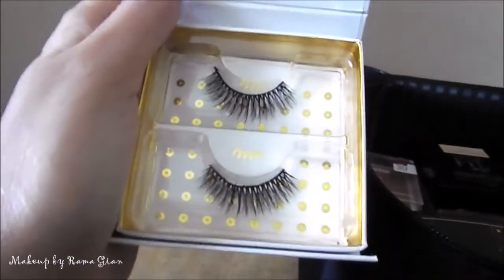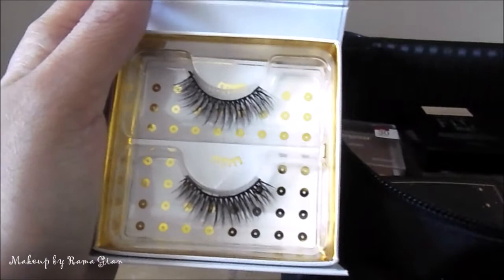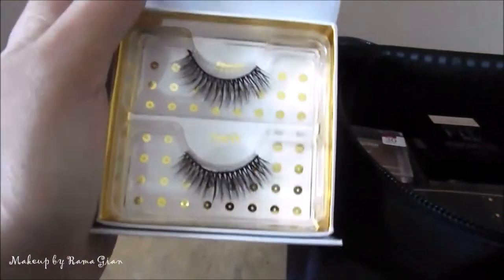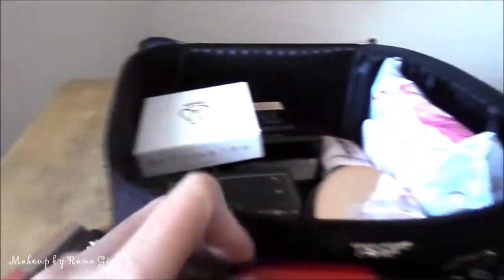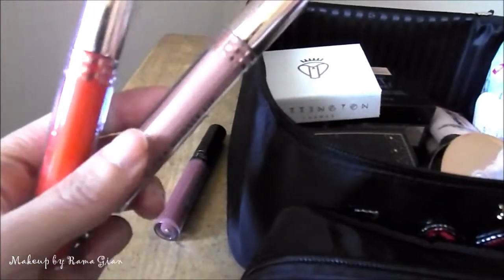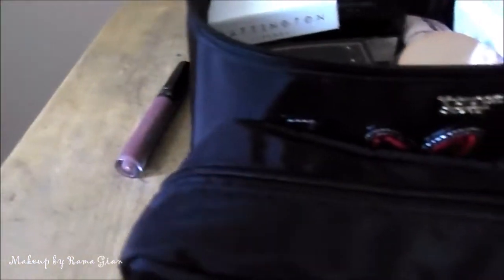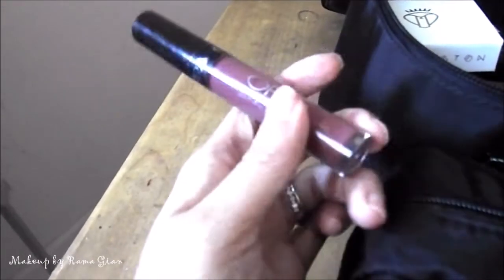I'm bringing just one pair of false lashes — the Badington lashes, which I wore in my upcoming makeup tutorial. For lips, I'm bringing four liquid lipsticks: a Wet n Wild red in the shade Missy and Fierce, two Kathleen Lights x ColourPop collabs — the Ultra Glossy Lip in Moon Child and the Ultra Satin Lip in Rivera — and the Ofra Unzipped long-lasting liquid lipstick.